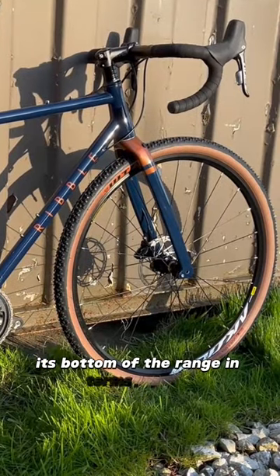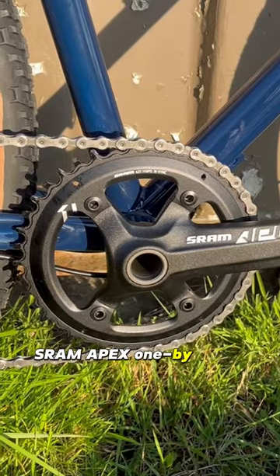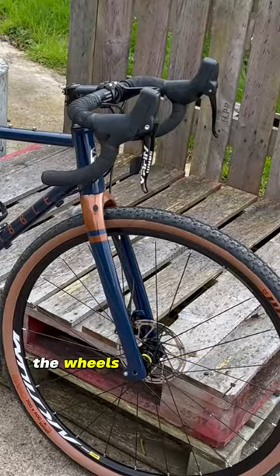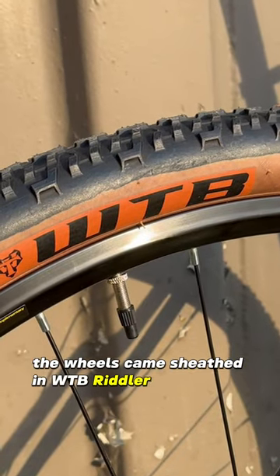It's bottom of the range in terms of spec: SRAM Apex 1x gears with a massive rear cassette. The wheels are Mavic Axioms — they are very round. The wheels came sheathed in WTB Riddler gravel tyres, which give a smooth, cushioned ride.